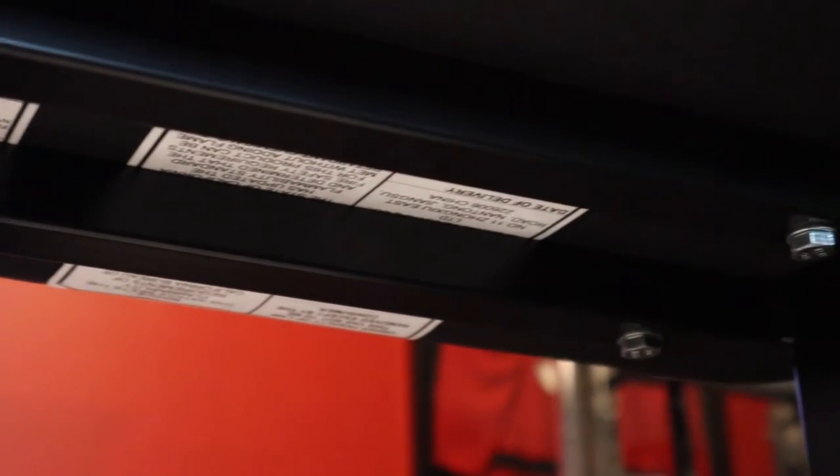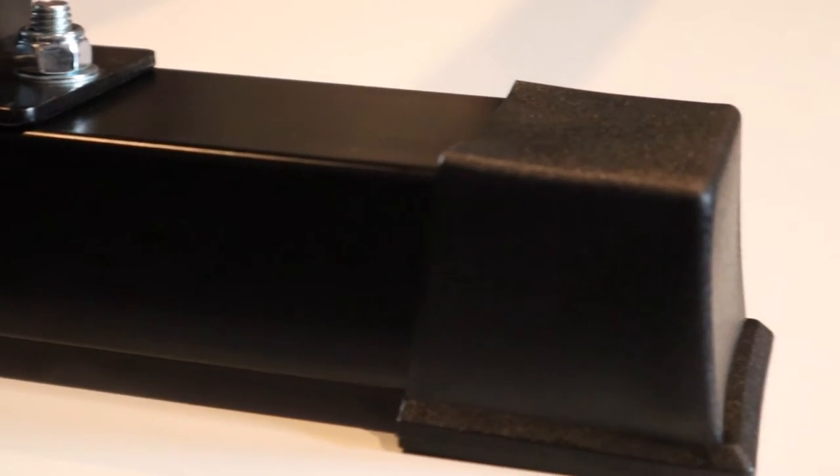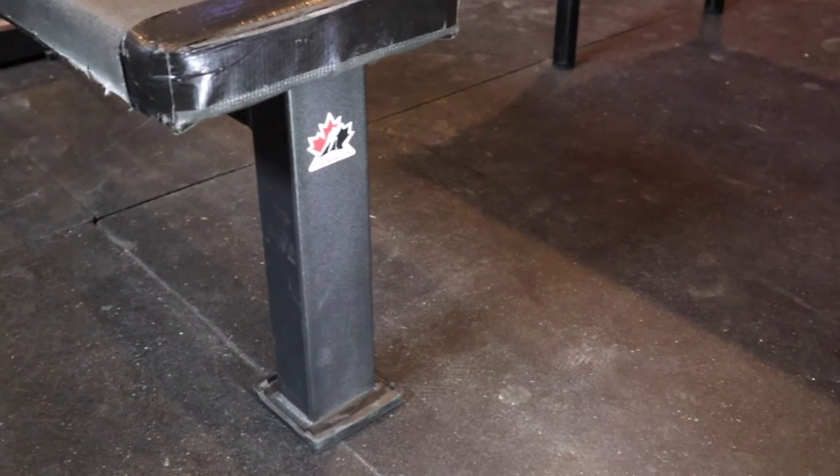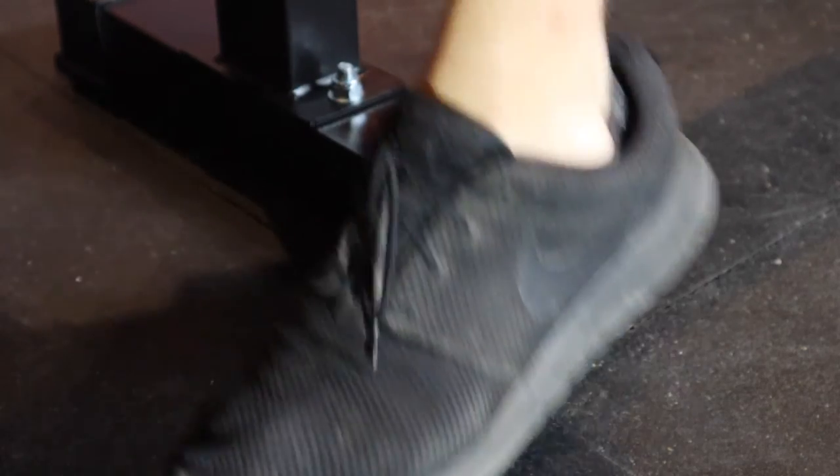This bench weighs about 25 pounds. Having a bench that light is going to come with some pros and some cons. On one hand, it might not be very strong or durable, which affects the overall weight capacity and safety. However, having a bench that light means it's an absolute dream to move around — it is so easy to maneuver. The Amazon Basics bench comes equipped with rubber caps on all four feet. This is not a tripod design similar to my other bench; I'm personally a huge fan of the tripod design because it means the bench is going to stay out of the way of your feet when you're bench pressing.